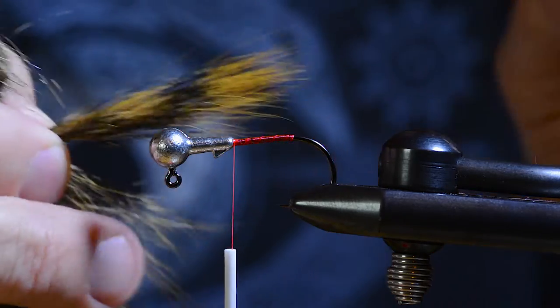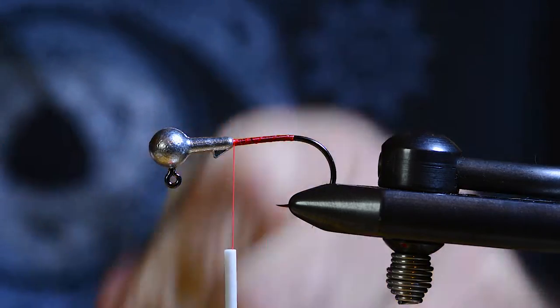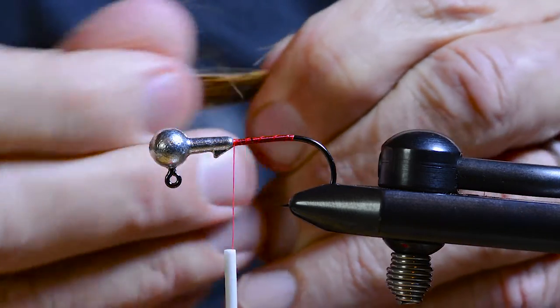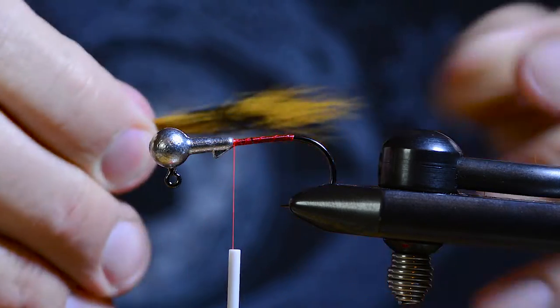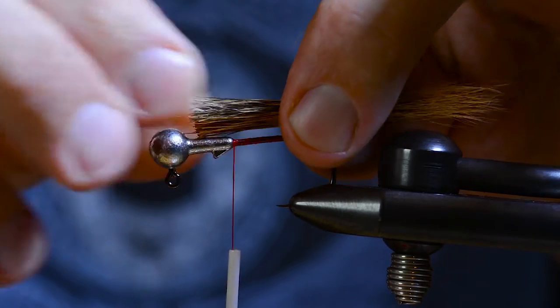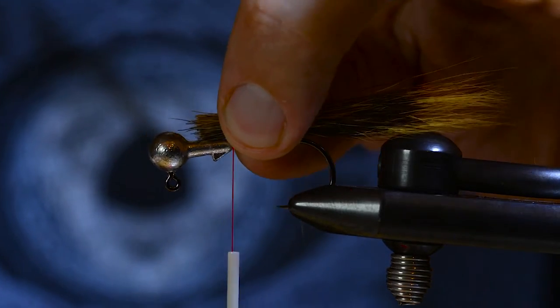I take out a bunch here, cut it off, pull out the short loose fibers, and measure the length. I want the tail to be slightly longer than the hook shank.